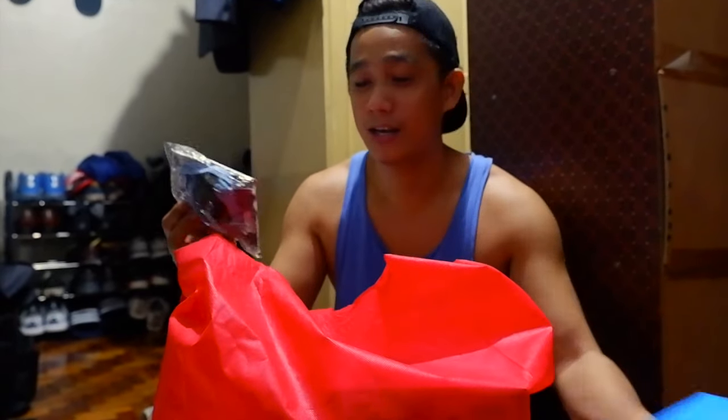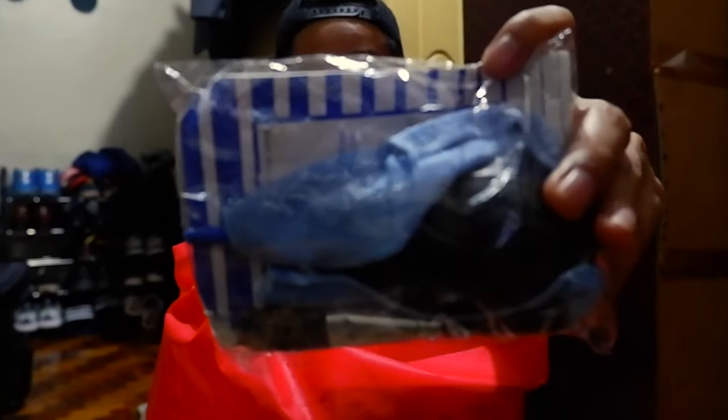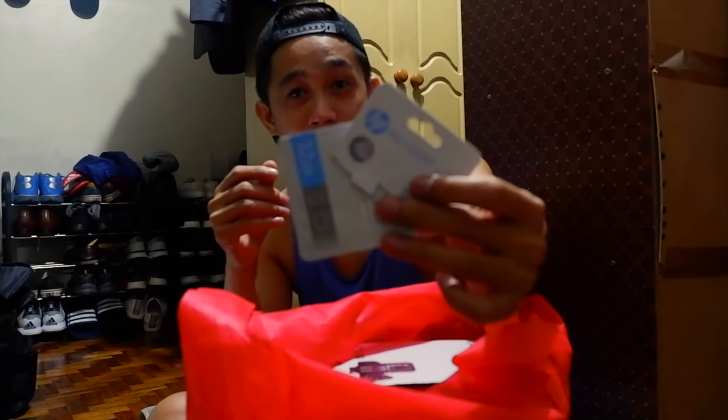Yung Boya camera. And then, yung cleaning kit — binigyan din nila ako ng cleaning kit. Tapos, chinek ko na kasi yung SD card na binigay nila. 2GB yung binigay nilang SD card, so pwede na yan.